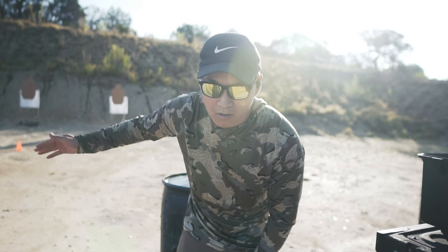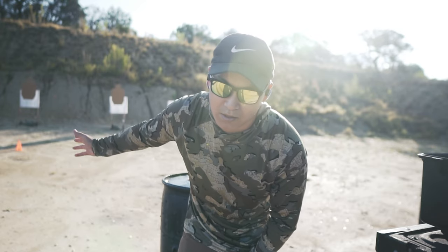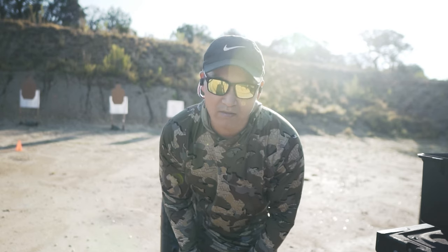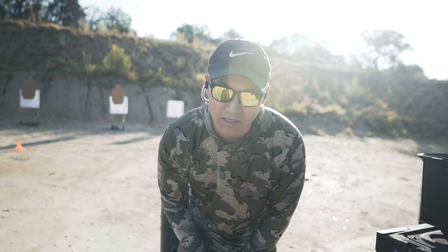We'll look at the hits after each round and I'll call out the times. It'll be 15 yards, restricted D-zone — so we're going to look at the paper that way. Or maybe for this one, because I'm on paper, I'll do 10 yards, A-zone hits. 10 yards, A-zone hits.